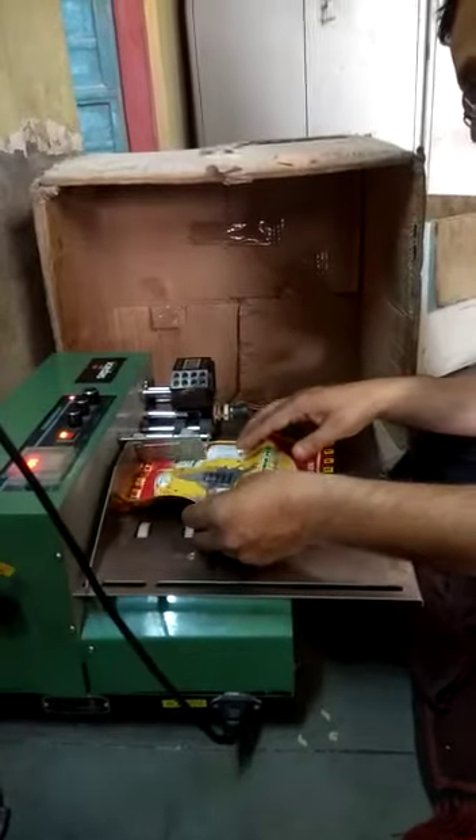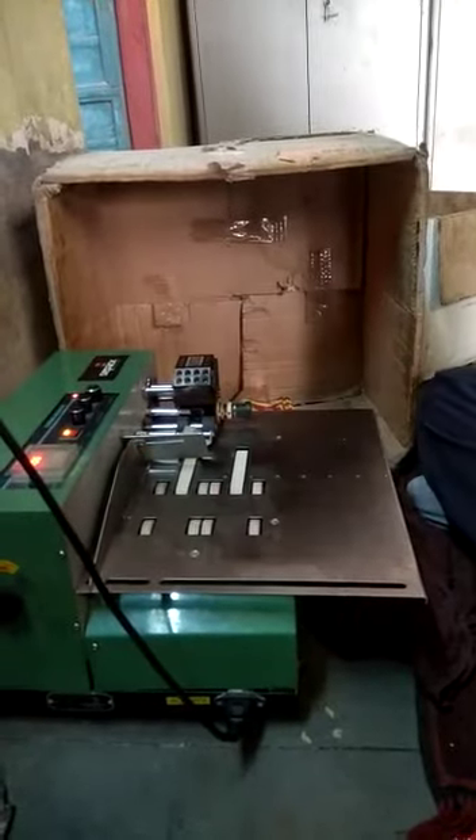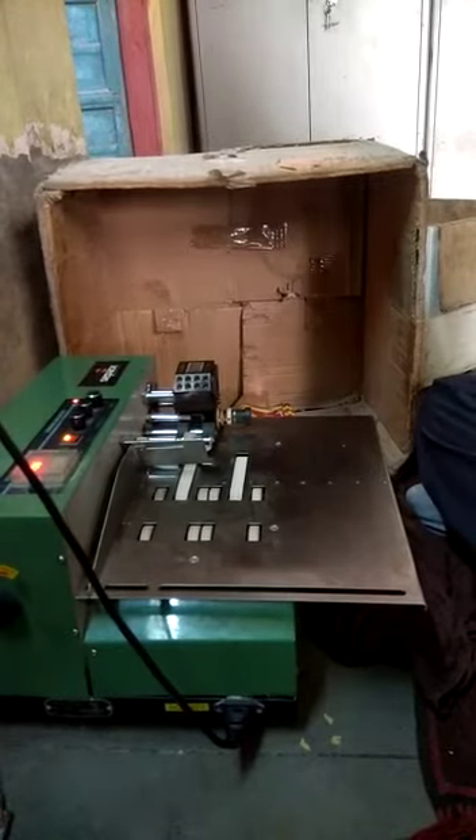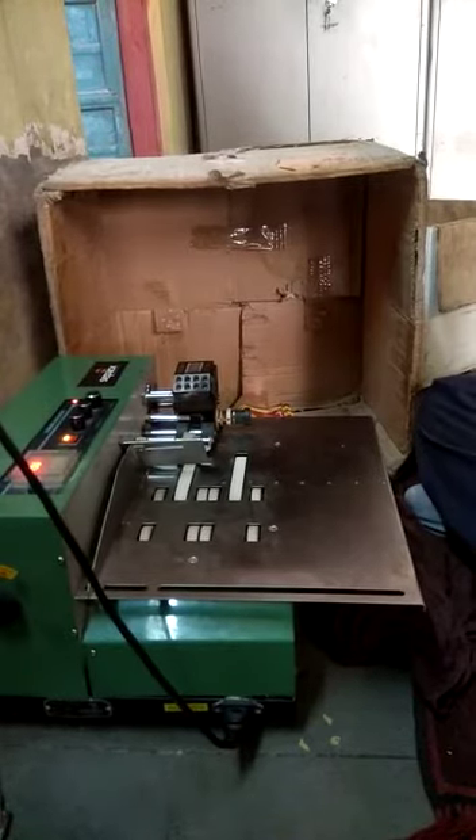When our own batch coding machine starts up, we can see how the batch coding machine is running for our output. This is not very easy to show you, but at this point the batch coding process takes place.